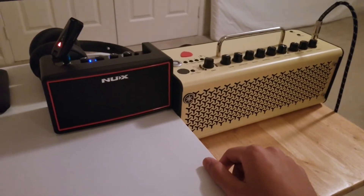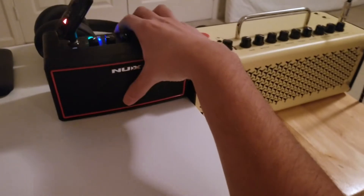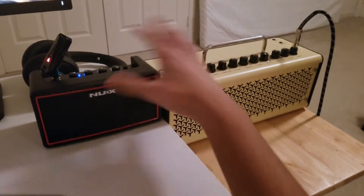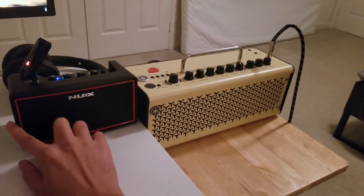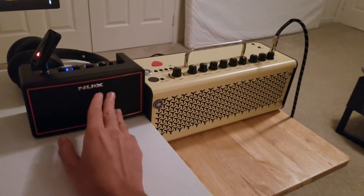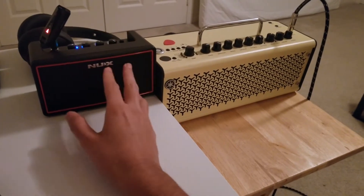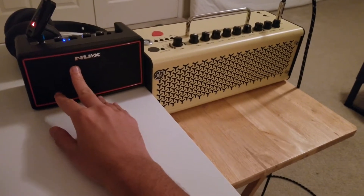Starting with the pros, I really like the weight of this amp — it's very, very light, even compared to the Yamaha THR or anything else like that, which are already portable amps. This thing just takes it to a whole other level. It really reminds me of the NUX Mighty Lite BT, which is its older brother, and I really enjoyed the portability of that.